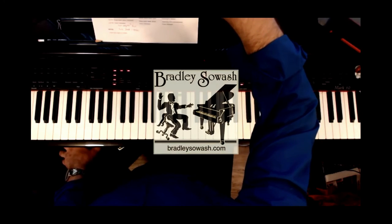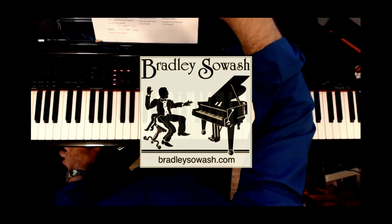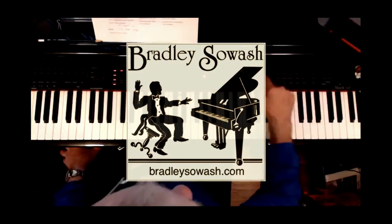That was just fun. You got the Hammond B3 going in there too — you had a little organ. Yep.